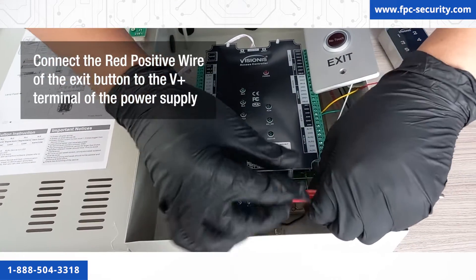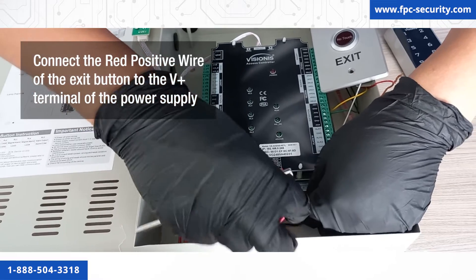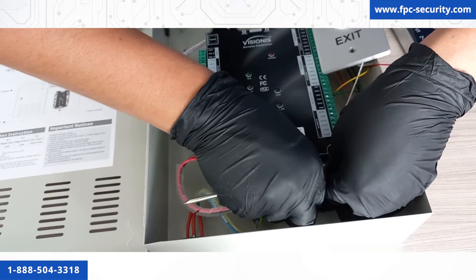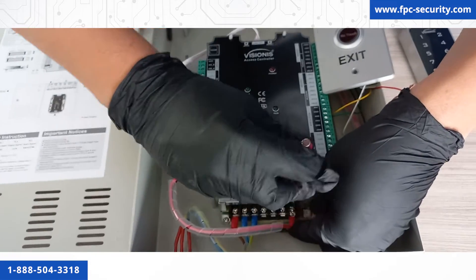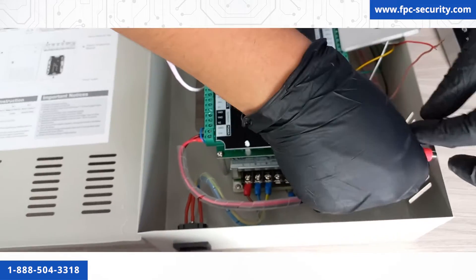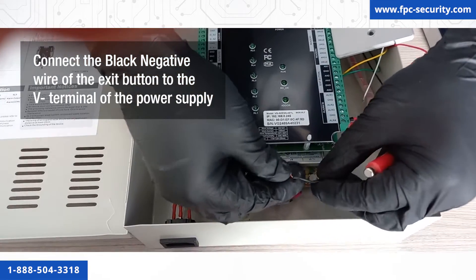Connect the red positive wire of the exit button to the V positive terminal of the power supply that is underneath the board, and the black negative wire of the exit button to the V negative terminal of the power supply that is underneath the board.